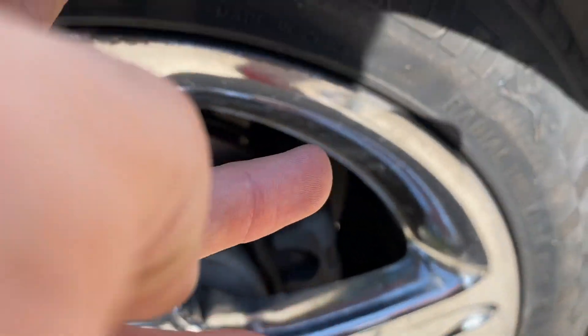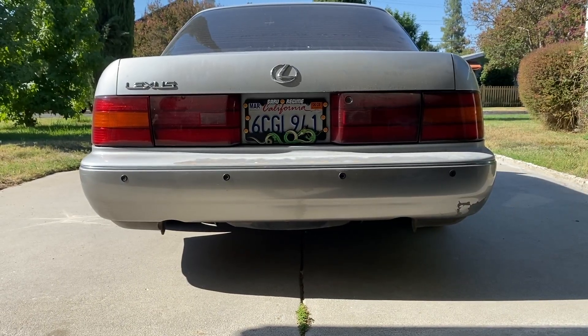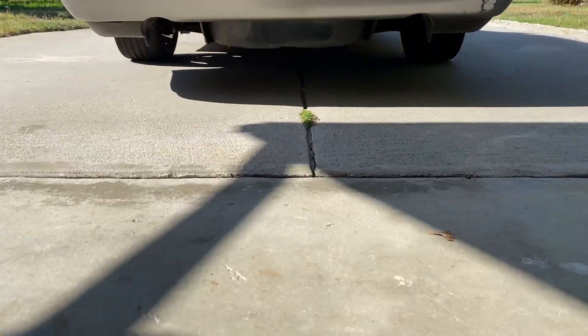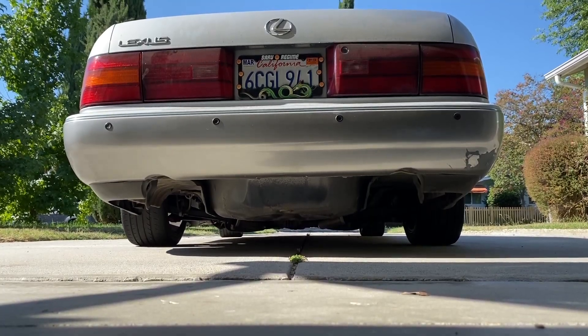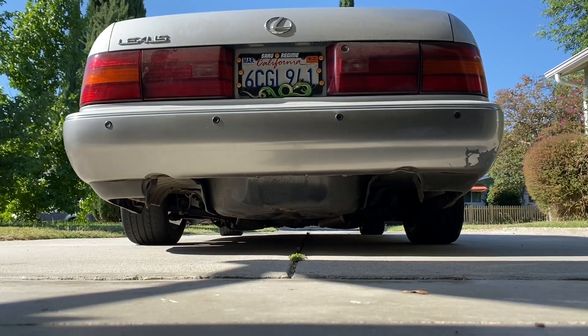So today I'm going to try and work on that. I didn't quite realize it, but you can actually see how off it is. If I put my phone literally on the ground here, the driver's side is much lower than the passenger side.